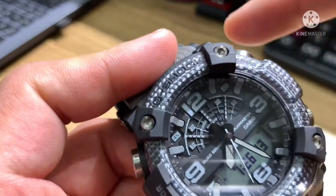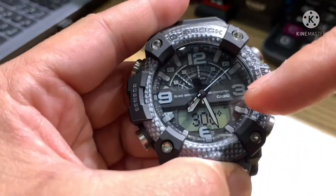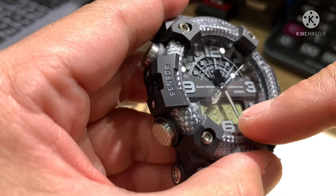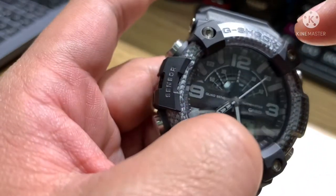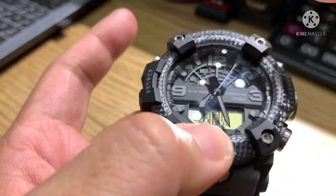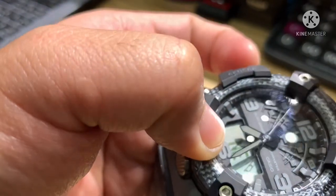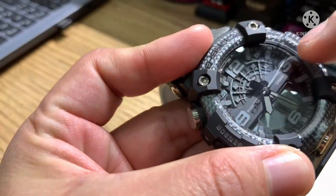This is the compass. You can see the bearing in numbers — for example, 304 degrees. If you press adjust one time it will change to display North, Northwest, West, and so on. You can also see the second hand pointing in the direction — North, Northwest, West, Northwest, West.